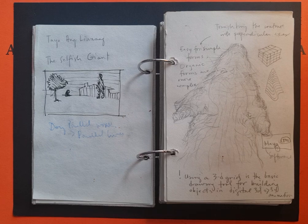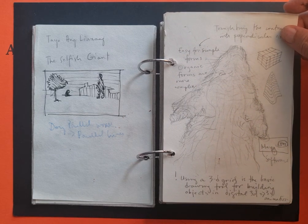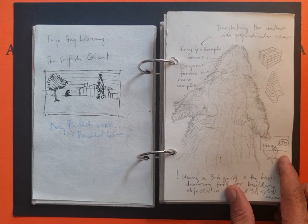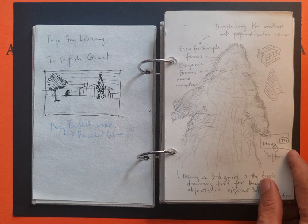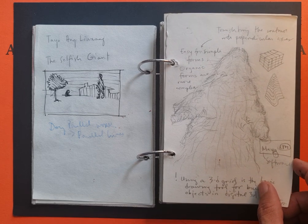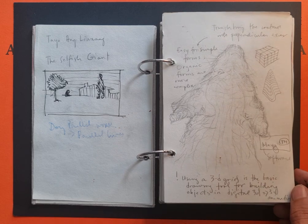Every day I just draw as much as I can; I try to do a drawing every day. This was when I was trying to understand 3D modeling — translating contours into perpendicular axes.